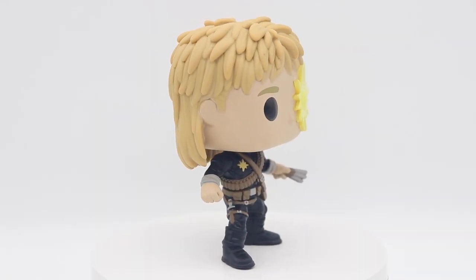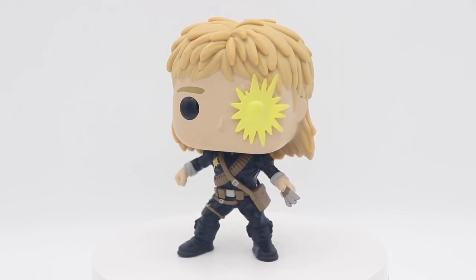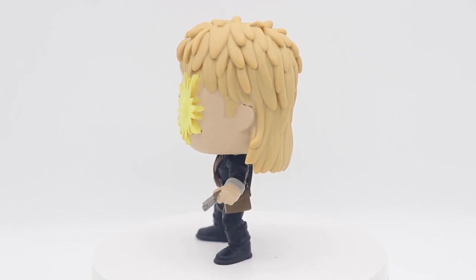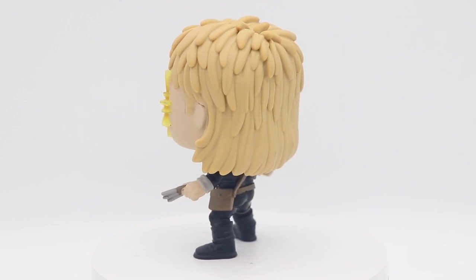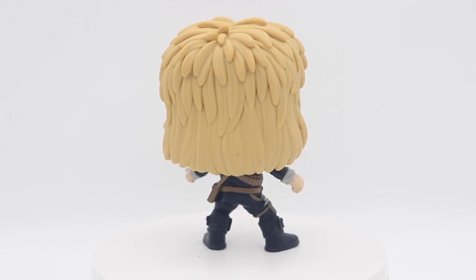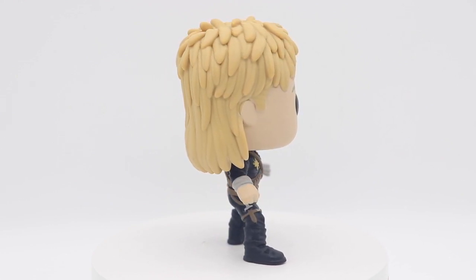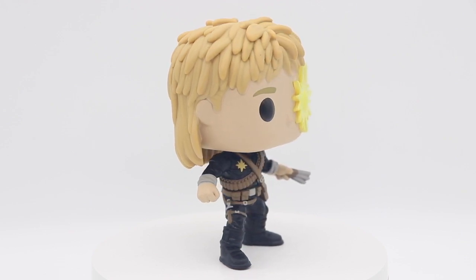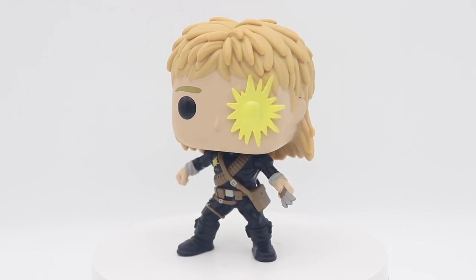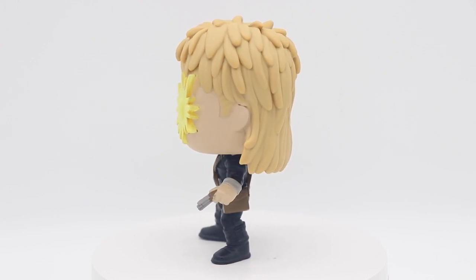Here we have Longshot out-of-box. A lot of details in this Pop, a lot of accessories, and very vibrant colors outside of the black suit, which looks very good. It's hard to mess that up because you don't have to worry about too many color combinations. This is one of the cleaner-looking Pops I have. You see all the little accessories — he has a little knife on his thigh, that belt with all the little details, and the cross-body bag.